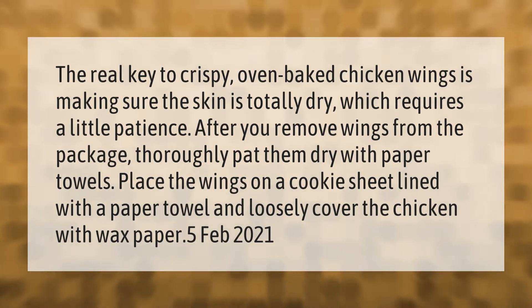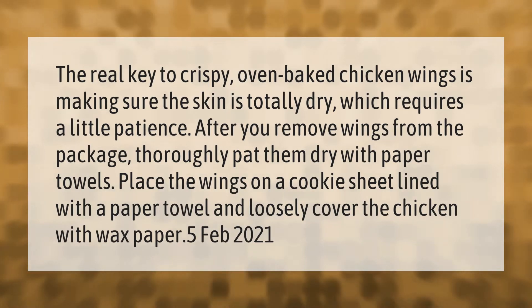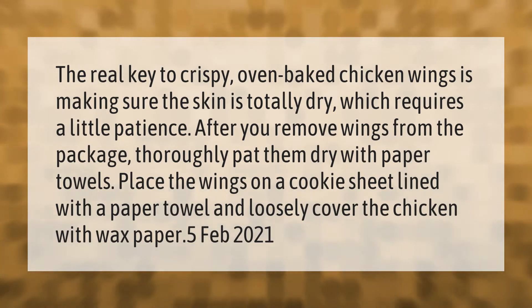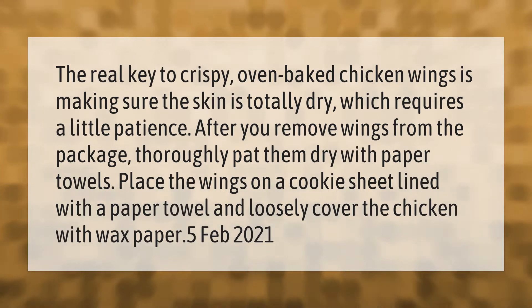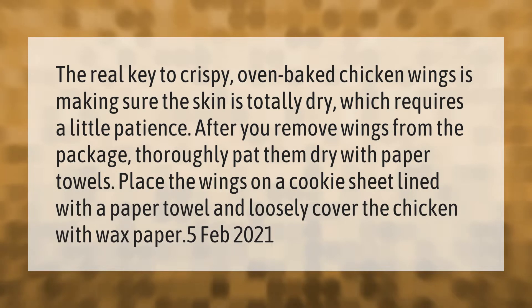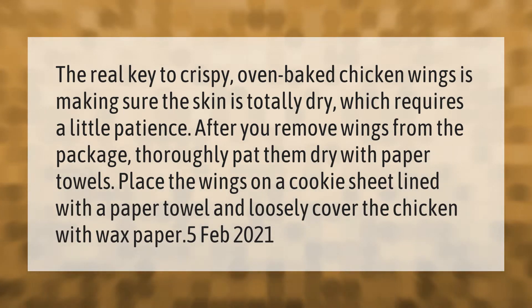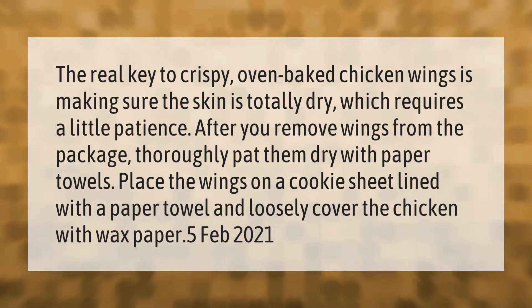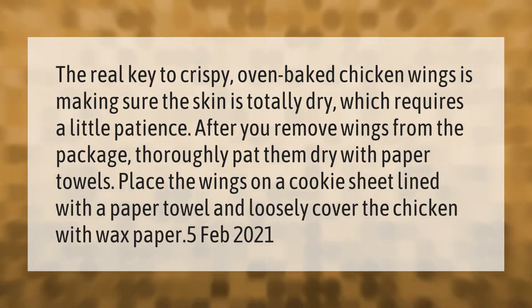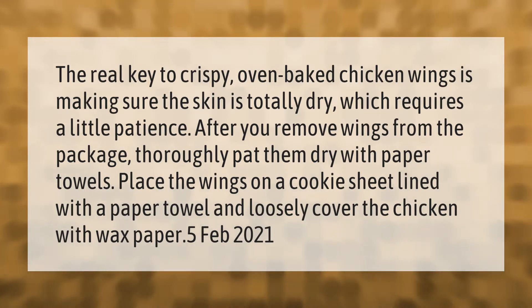The real key to crispy oven-baked chicken wings is making sure the skin is totally dry, which requires a little patience. After you remove wings from the package, thoroughly pat them dry with paper towels. Place the wings on a cookie sheet lined with a paper towel and loosely cover the chicken with wax paper.